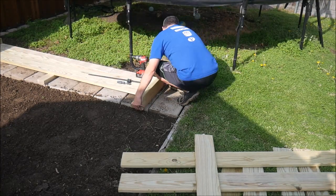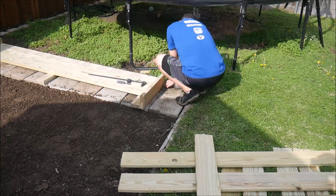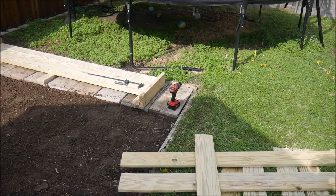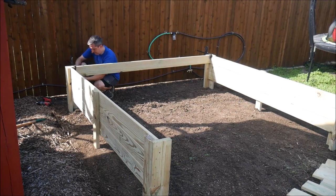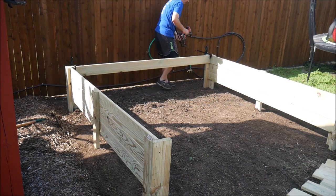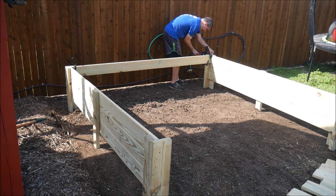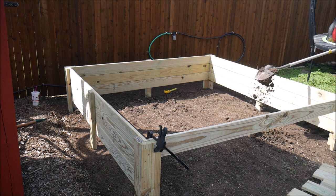On each corner, I used 2x6 treated lumber on the opposite sides of the edge from the 2x4s to give the corners an even, clean appearance, and also to provide plenty of strength with plenty of 2 inch and 3 inch exterior screws. After getting the two sides completed, I used some clamps to hold boards in place for the back side so that the whole assembly could stand up on its own and make it easier to work on. I used an extra 1x6 board and some clamps on the front to provide some temporary stability and hold the 8 foot by 8 foot box shape.